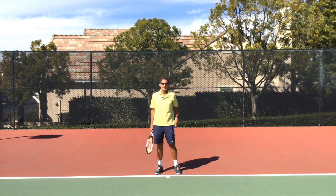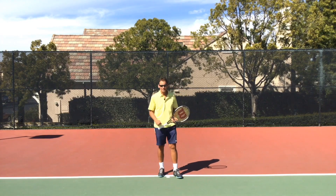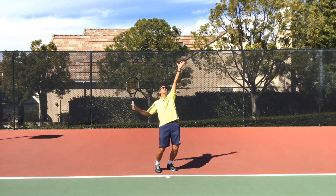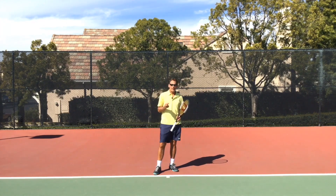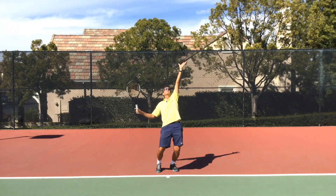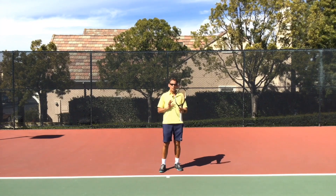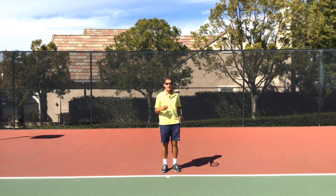Now the big question is how do we get to that contact point? Believe it or not, it's your non-dominant hand that's going to help get you there. I've never seen anyone get to the ideal contact point and comfortable extension without first getting a reversal with an extension of the non-dominant hand. The non-dominant hand leads you into the trophy position where you get a strong extension and reversal. Then the left hand pulls away and rotates you, holding your balance as you make contact. The left arm and legs together propel you naturally and comfortably to the contact point without a lot of effort.